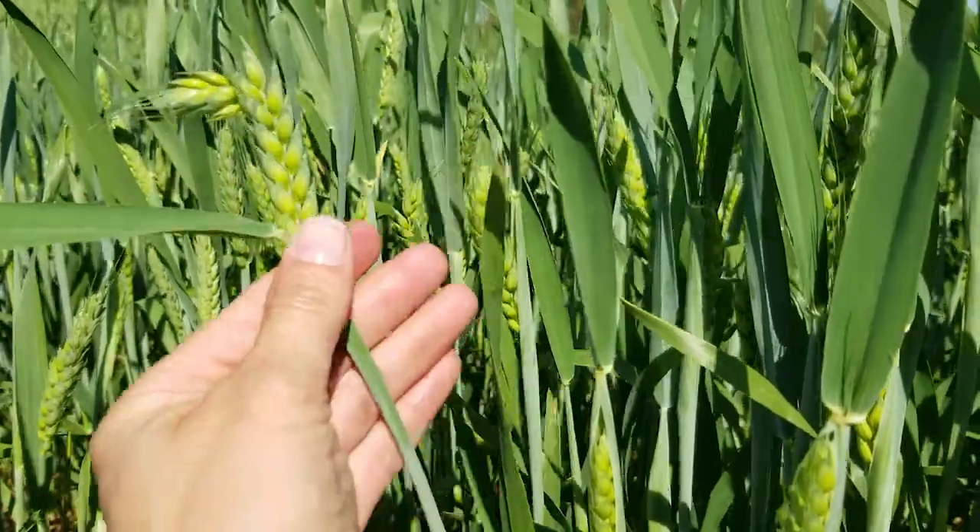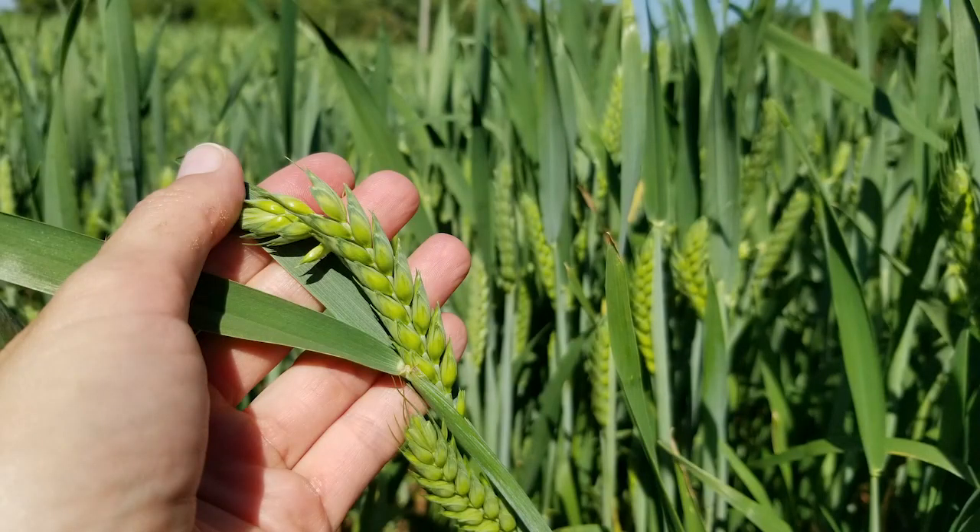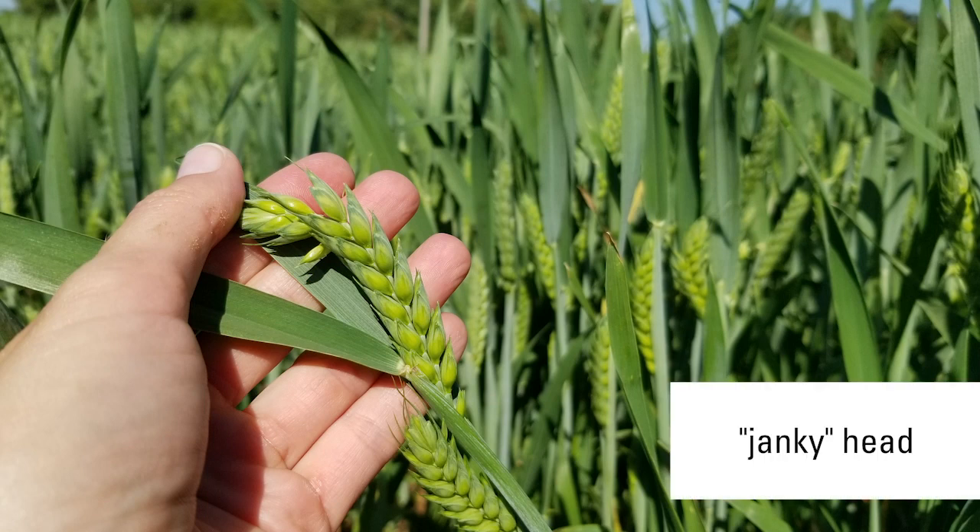You can see here this grain head is curved, and the kernels on the inside of this curve are going to be damaged. Some people will call this a janky head where it's kind of crooked.